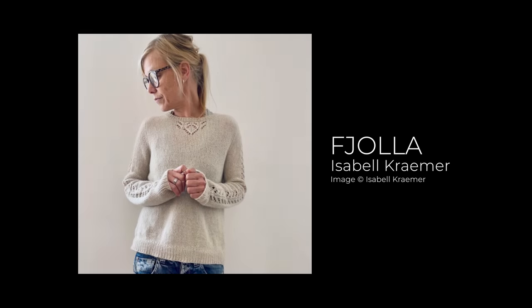Long story short, I fell in love with the Fiola pullover by Isabelle Kramer. That is what I want to knit. But it turns out I would have to get at least four more skeins of the mustard colorway.